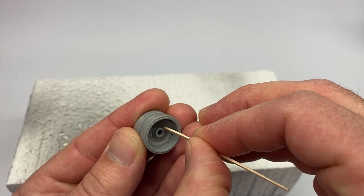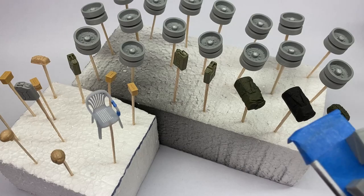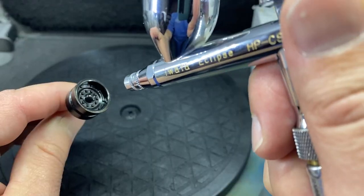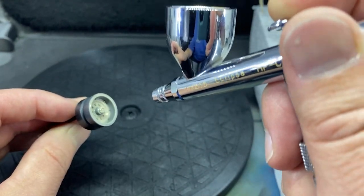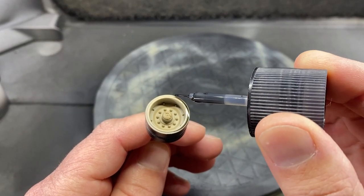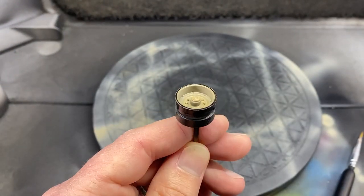The road wheels on this tank are more numerous than some of the other builds that we've done, so I mounted all of them individually for easier spraying. Here's a quick little tip: instead of painting that rim by hand, I just use a wash to get that edge.